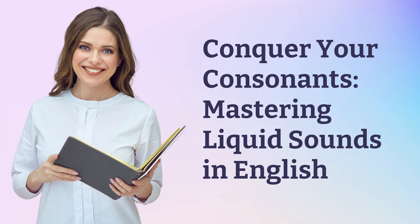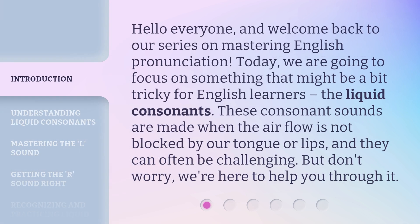Conquer Your Consonants: Mastering Liquid Sounds in English. Hello everyone, and welcome back to our series on Mastering English Pronunciation. Today, we are going to focus on something that might be a bit tricky for English learners — the liquid consonants.